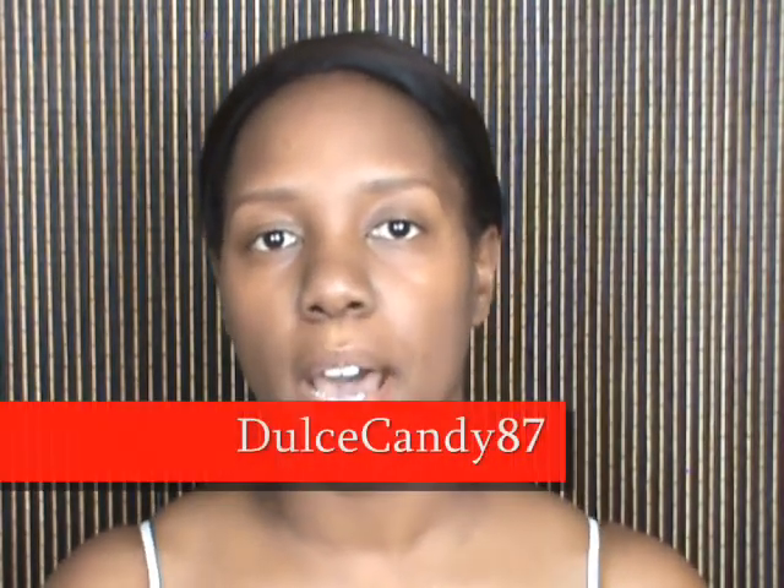Hi guys, welcome back to my channel. This hairstyle is inspired by Dulcecandy87. She did a hairstyle tutorial about two weeks ago on a mullet slash mohawk hairstyle that I wanted to reproduce because I really liked it.